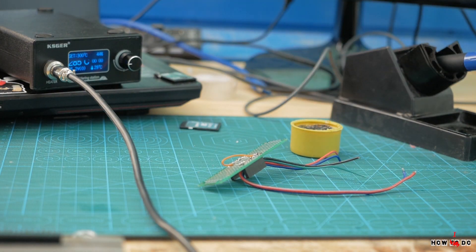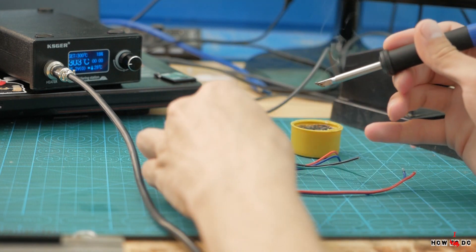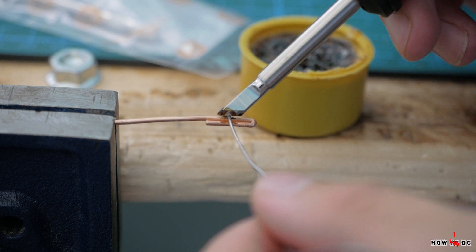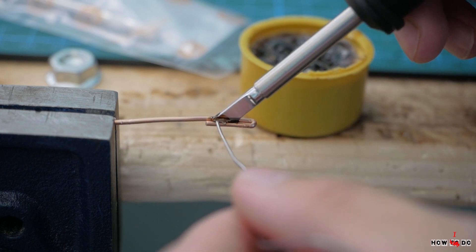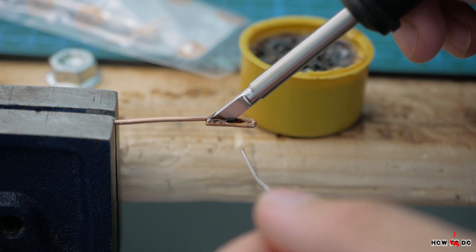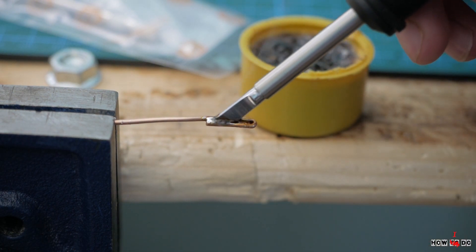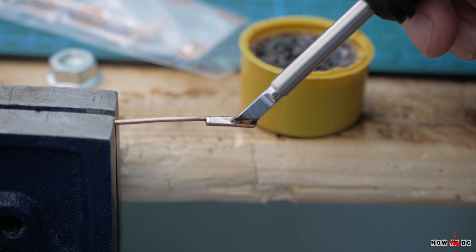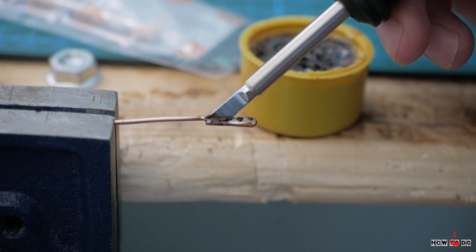After using it for a week and comparing it to my previous soldering station, I want to say that I really like it. It holds temperature very well — for example with this 2mm copper wire, when I solder it, it feels like nothing, like using a huge 100W soldering iron. And at the same time you can do high-precision SMD components as well.